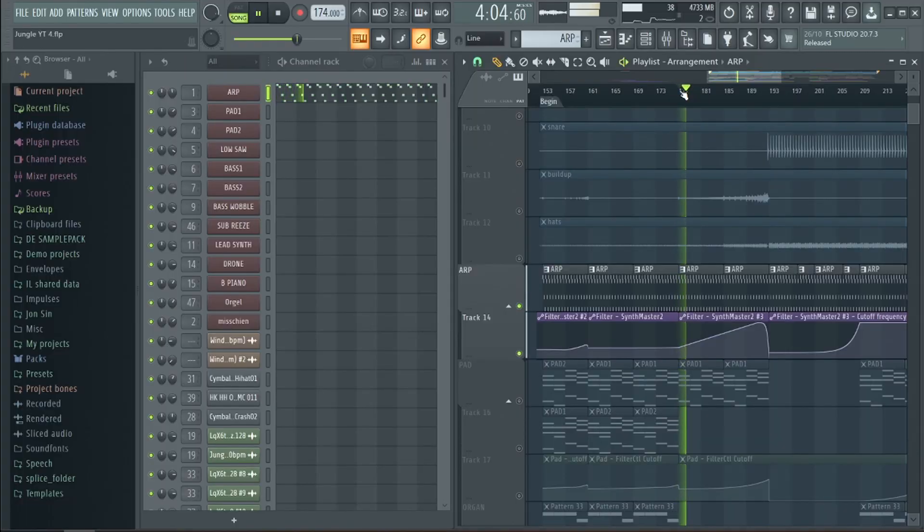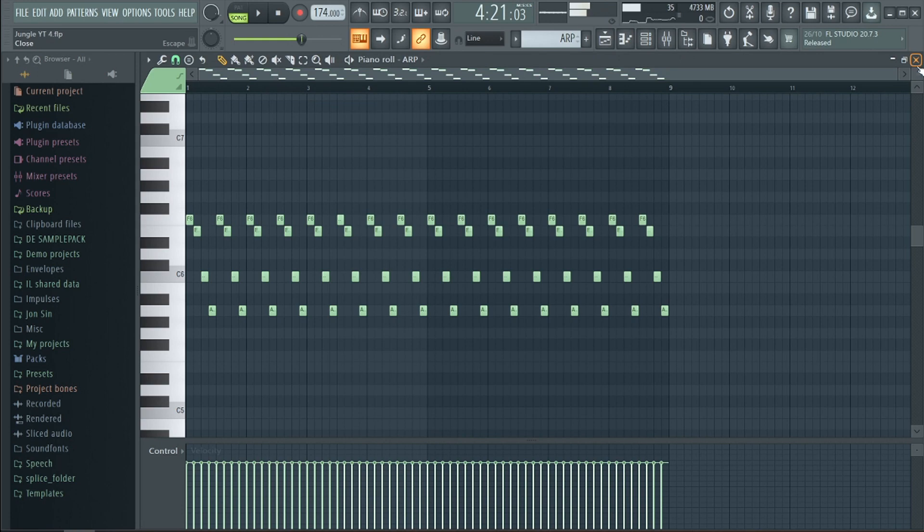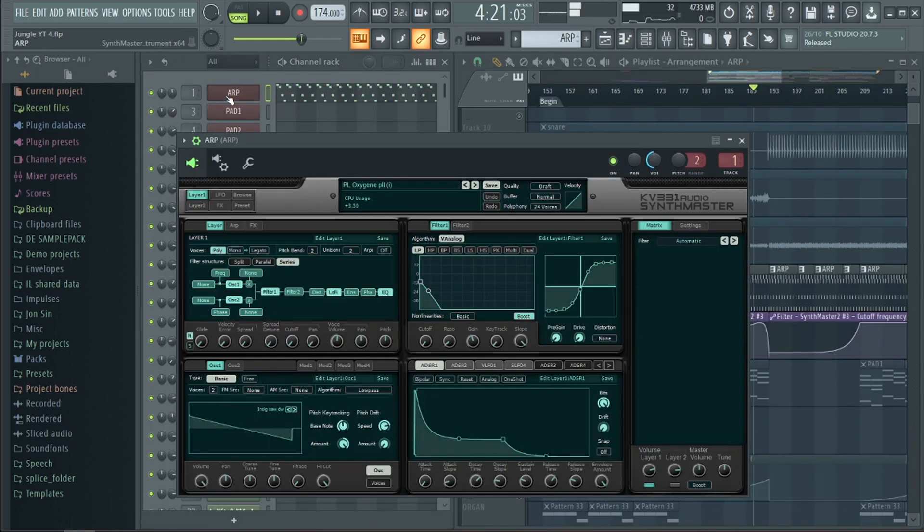The next element of the intro is an ARP. It repeats the same notes and fits perfectly with the chord progression. If you play all of this together you get something like this.